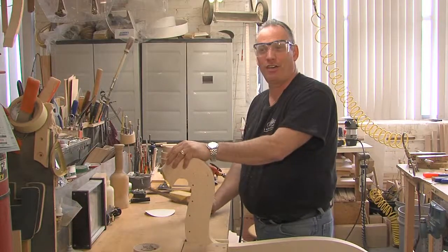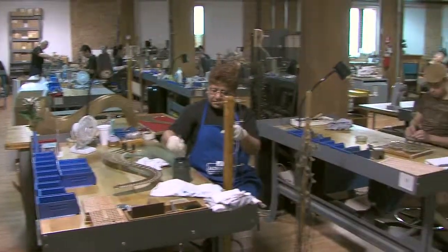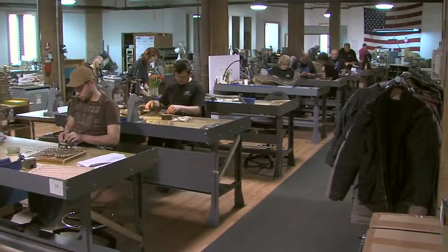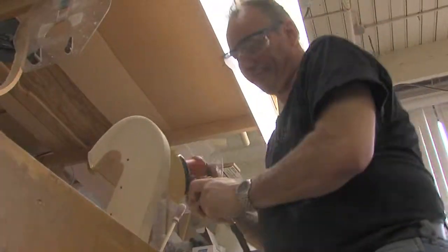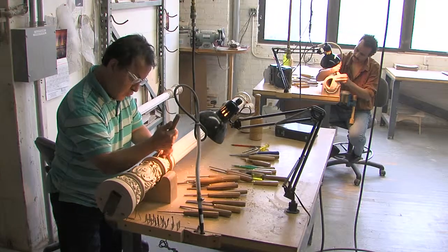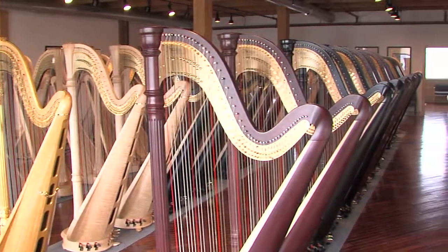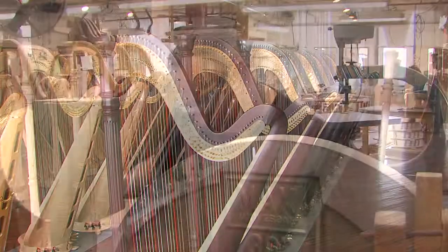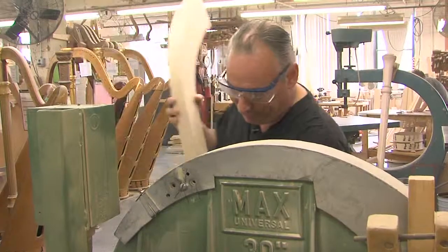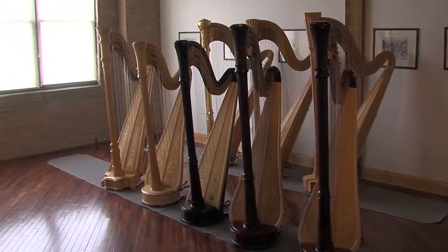When I first started here back in 1978, I was making all the parts. I realized that a job where you're building things — constructing something from wood to a finished product that then goes to the harpist — it's one of the best jobs you can ever have. After I finish, I can actually see the result of my work. So it's a really very rewarding job.